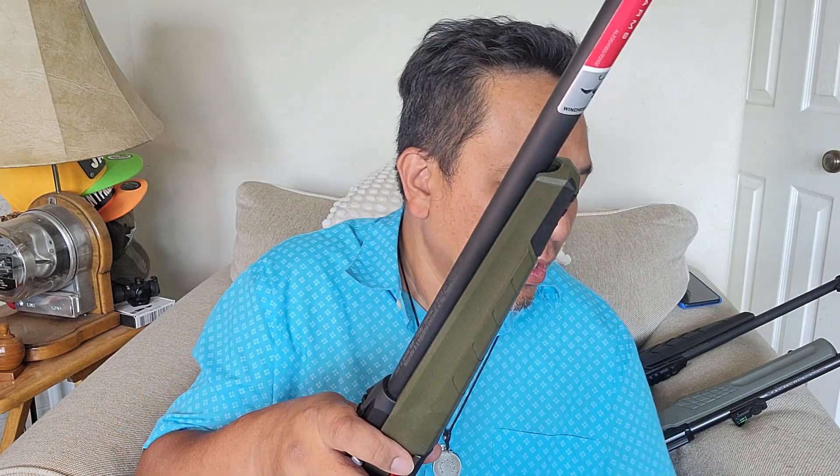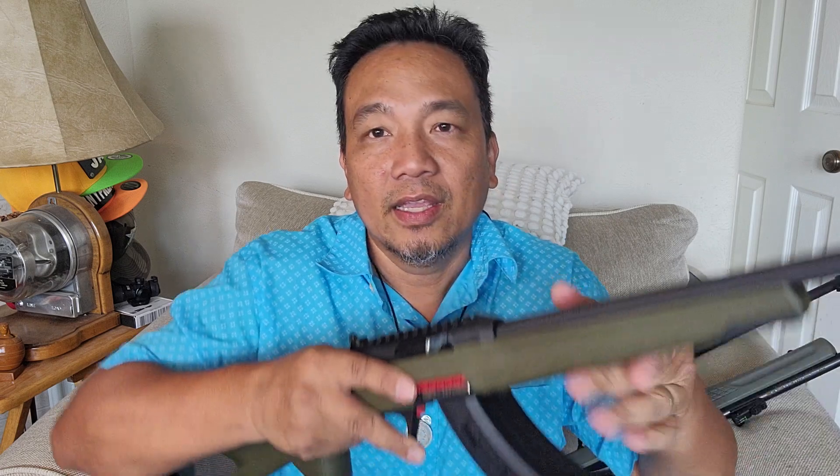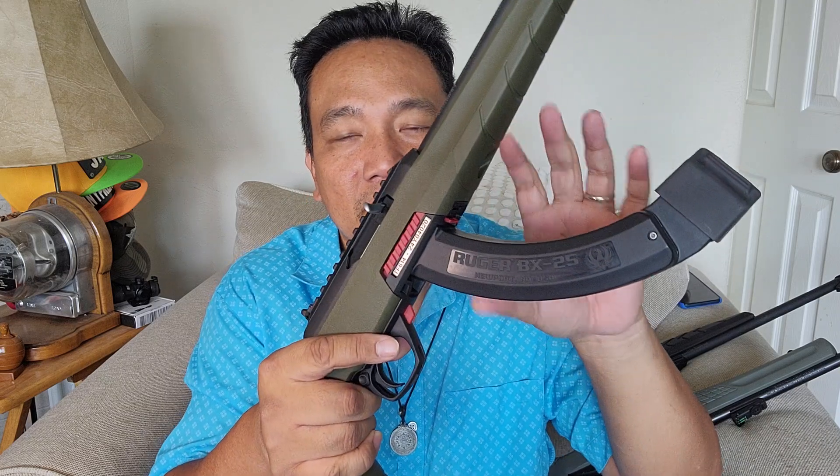The Winchester Wildcat has the option to use large magazines. If YouTube is watching — nothing is for sale in this post, this is just a show-and-tell video. Part of YouTube's anti-gun policy is that YouTube doesn't allow us to show you how to insert a magazine, I don't know why. It accepts a Ruger 10/22 mag — this is the BX25 banana type.